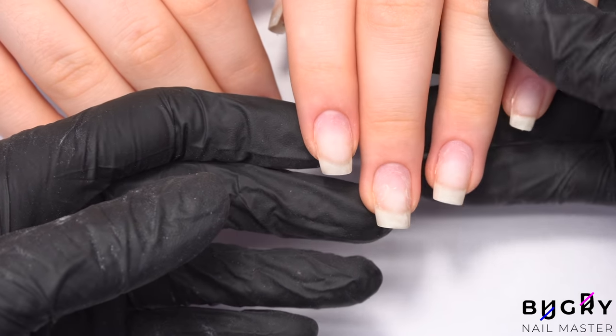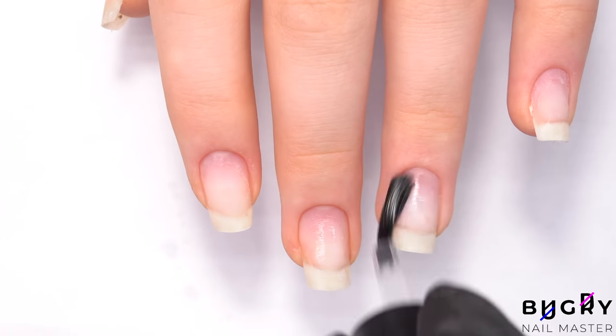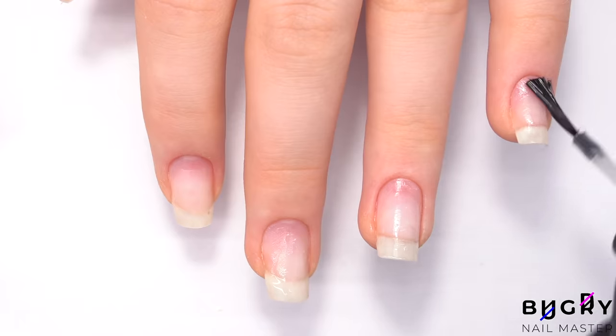After our cleanup, I am passing through with a dehydrator and non-acidic primer. Further, I am applying a non-acidic base coat.